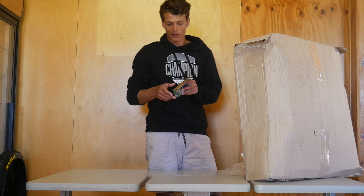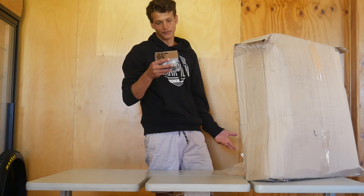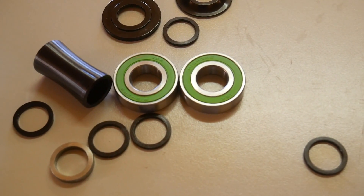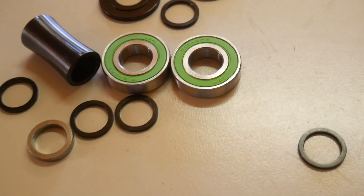Next up I've got a bottom bracket for my Bermax. It's a mid 19mm bottom bracket. It comes with plenty of spacers. Nothing fancy, just plain black. Should be good for my Bermax.